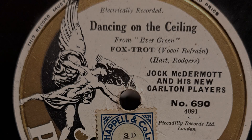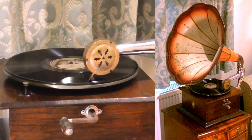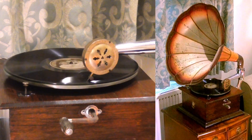So does the Apollo play with the Sonata? Let's try 'Dancing on the Ceiling.' This is an electrically recorded record from around 1930, which is a similar time to the Sonata sound box and about 20 years after the gramophone itself.